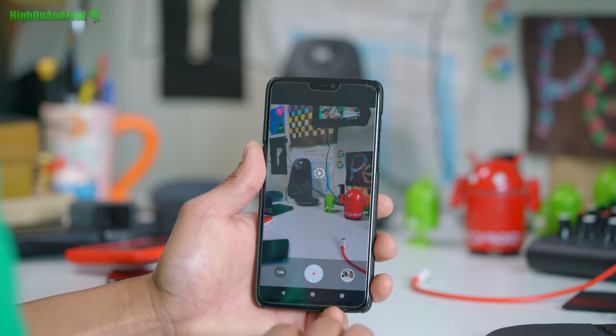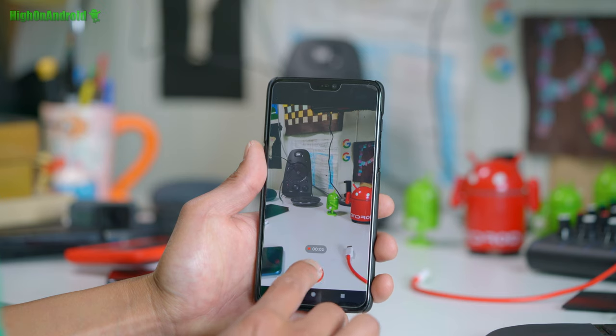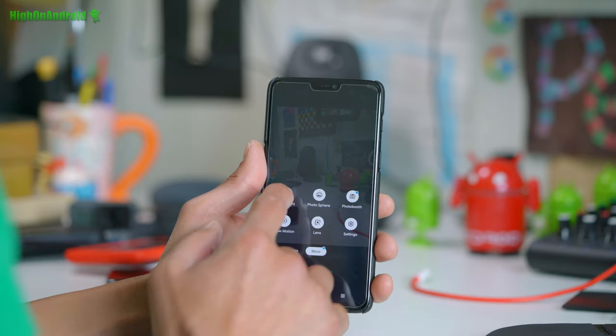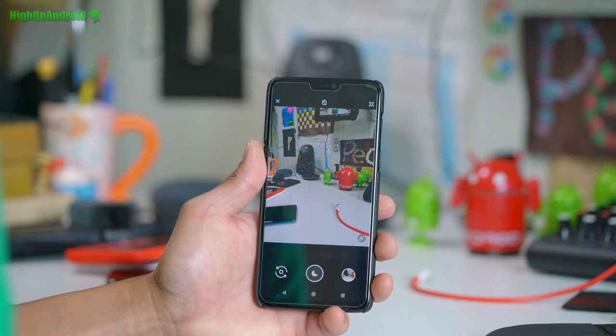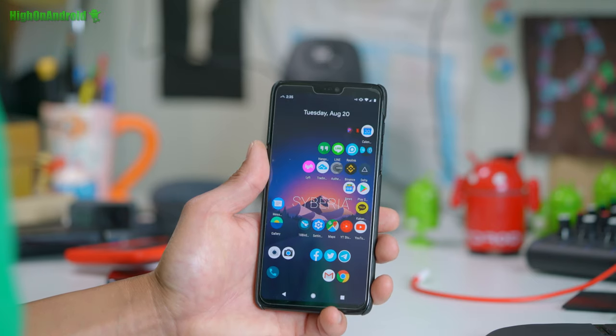Just go to slow motion and you'll be able to use slow motion just fine. Also with Google Camera, you're going to be able to do Night Sight, which is really nice. I've got Night Sight working. I've got everything working. I like to use Google Camera for most of my photos because you simply get better photos with it — definitely recommend it.